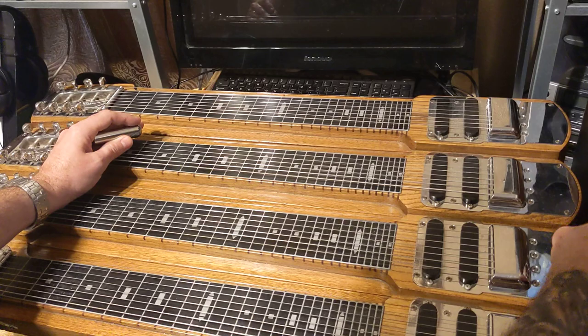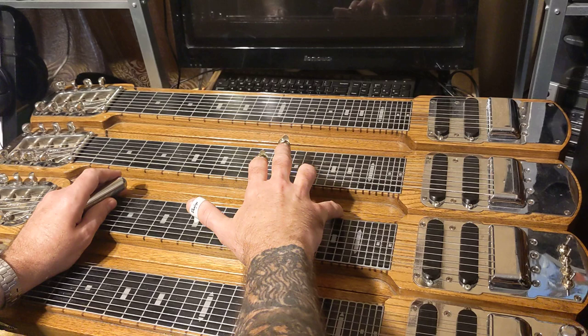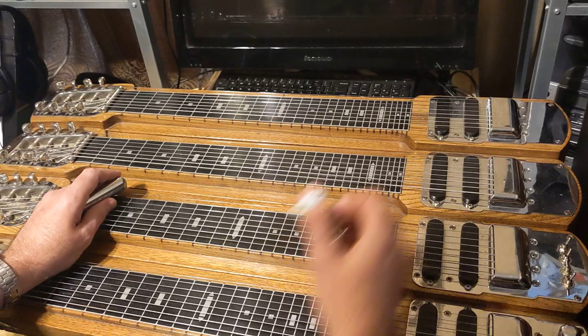Now the way he actually played it was in A6 tuning — that's on this neck I have right now. The strings we're going to be using: the high string is E, then C sharp, then A, and then F sharp.